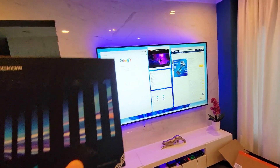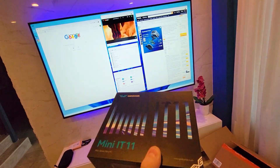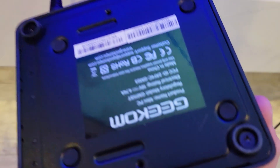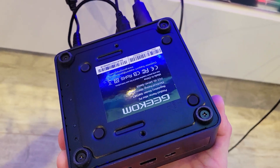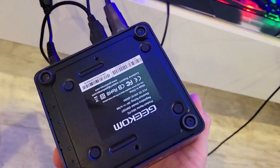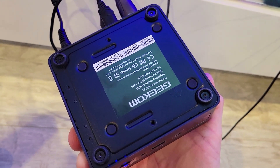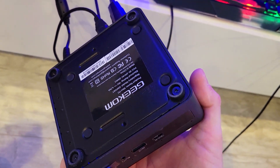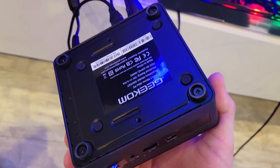This is the Geekom Mini IT11 PC with multi-monitor support. It also supports installation of the Ubuntu operating system, so you can run both Windows and Ubuntu simultaneously via different monitor setups. Inside, they provide a VESA mounting plate so you can mount this on the back of your monitor for a clean setup. There are rubber caps covering screws to access the RAM — two sticks of 8GB expandable to two 32GB sticks, reaching a maximum of 64GB DDR4. There's also a 512GB SSD that you can upgrade to 1-2TB if you want.